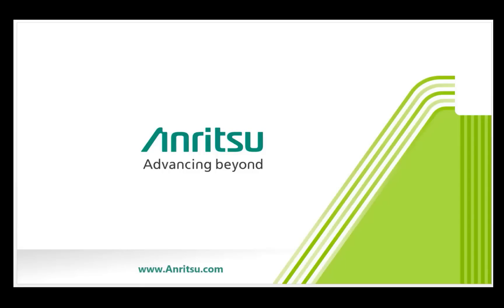Thank you for joining us for this Rubidium introduction video. Please visit www.anritsu.com to see other Rubidium videos where we discuss Rubidium's industry-leading phase noise, Rubidium applications, and more.